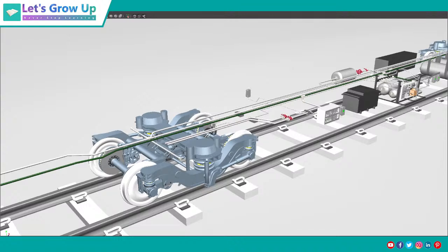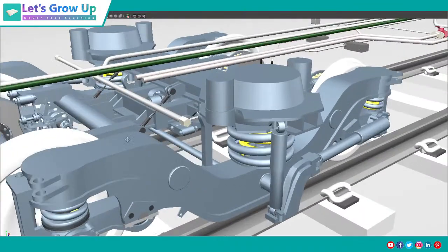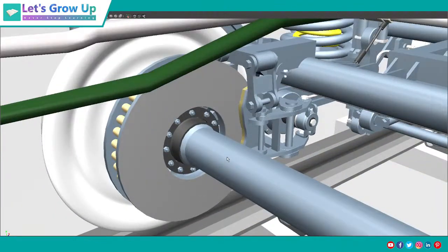Let's see the design and its arrangement. This is Chiranjit, and you are all watching Let's Grow Up — one of the best YouTube railway engineering and engineers' learning session channels. Thank you so much for all your support. Sometimes I thought I would never come back with this live session, but when I achieve something I feel I need to share it with all of you.